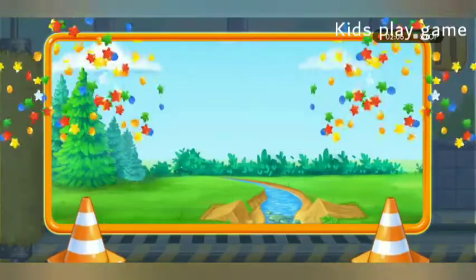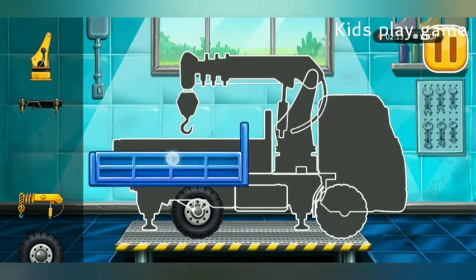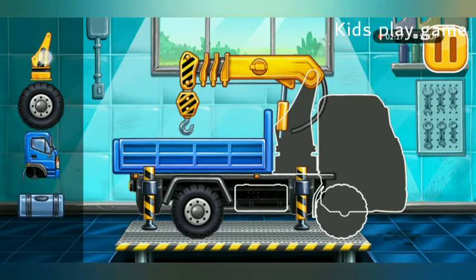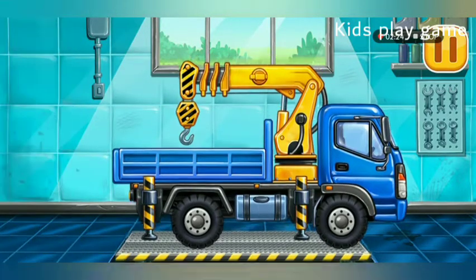You're doing really great. We have to assemble. Lift crane.